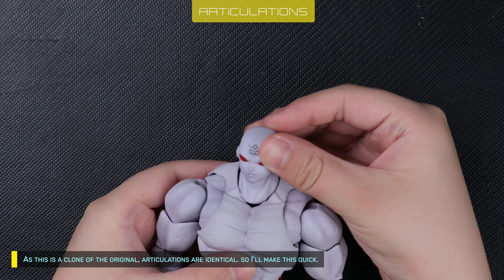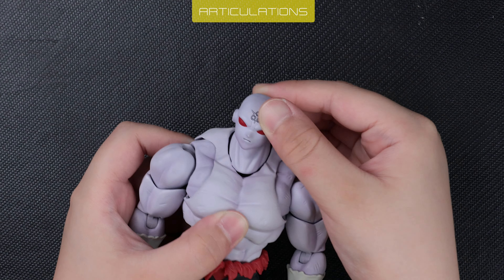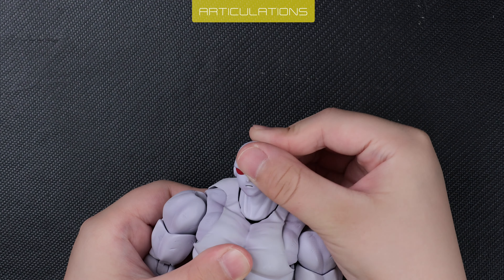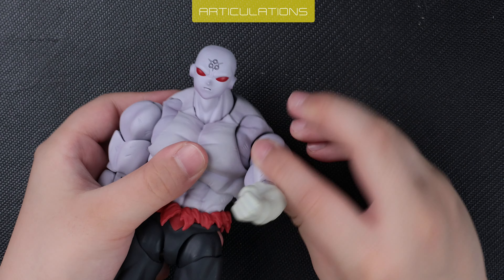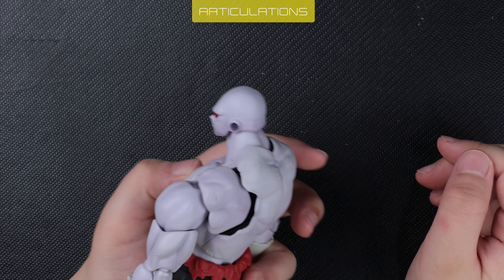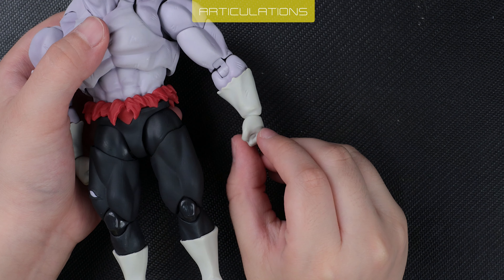As this is a clone of the original, articulations are identical, so I'll make this quick. Essentially, poseability is good overall. However, I think the difference is the build quality of the joints. Black Hole's joints are overly tight — almost all ball joints are squeaky stiff. I recommend lubricating them all properly, as I did mine, to avoid snapping.